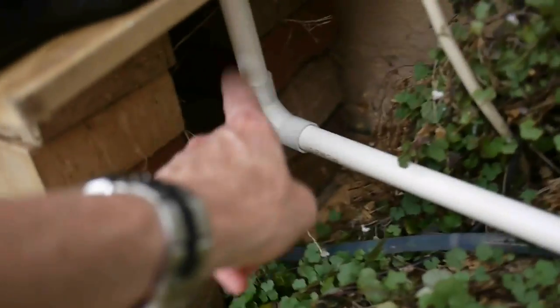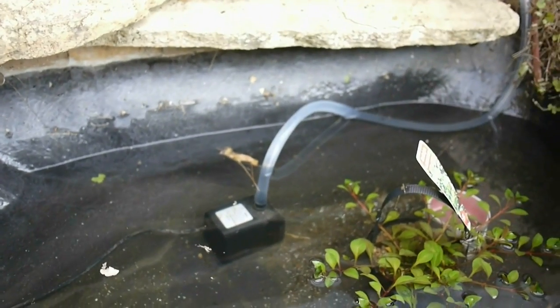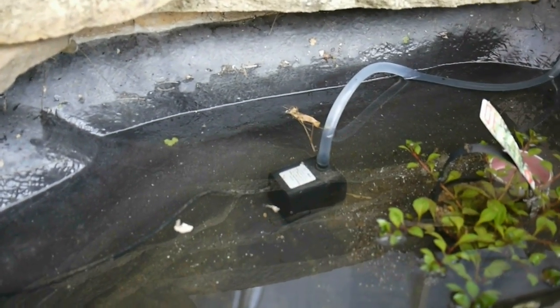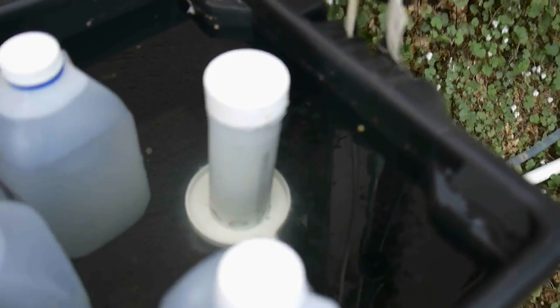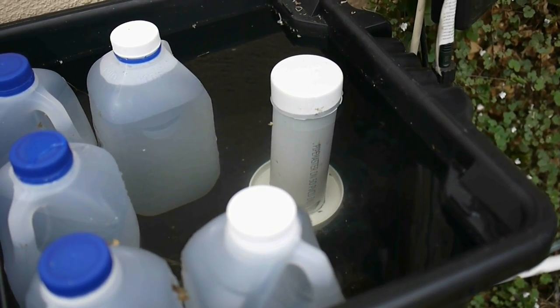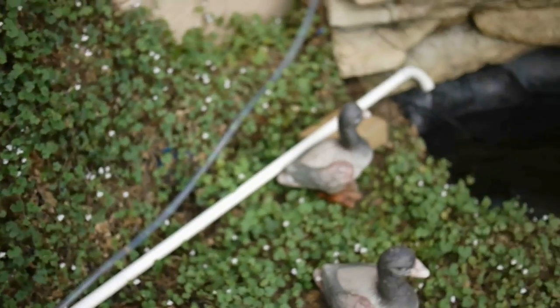The pipe comes out the bottom, then I've got an angle and it runs along back into my pond. I've got a small pump there which is pumping water back up into the grow bed container. When this reaches just a little bit higher, it should start emptying — any moment now we should see some water coming out this tube.